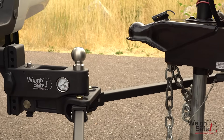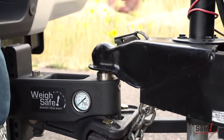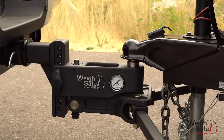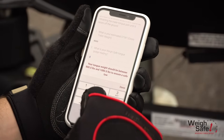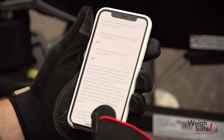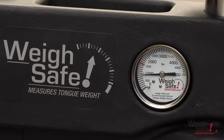Now back up the tow vehicle to the trailer and lower the trailer coupler onto the tow ball. Lock the coupler and insert a safety pin or lock for secure attachment. Continue retracting the trailer tongue jack until it raises off the ground. Check your Waysafe gauge and input your tongue weight into the DTW tool. Make sure your tongue weight is within a 10 to 15 percent range of your gross trailer weight. For this example, the trailer has 950 pounds of tongue weight.